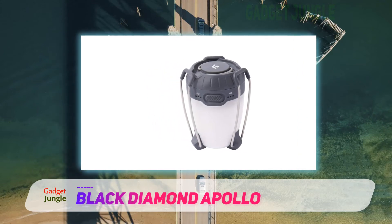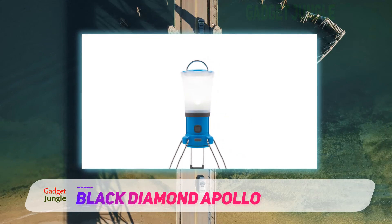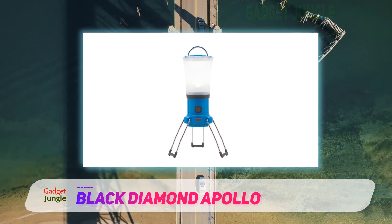The Apollo is small enough that it's not a major sacrifice for backpacking, but it's competent enough to keep up as an all-around lantern. For campers who need that balance, the Apollo is a good choice.